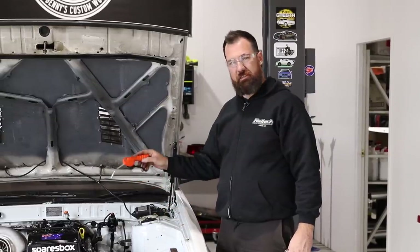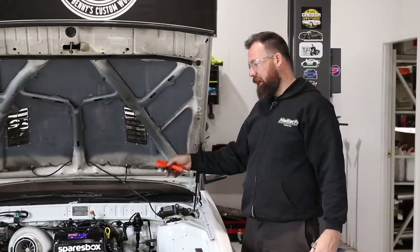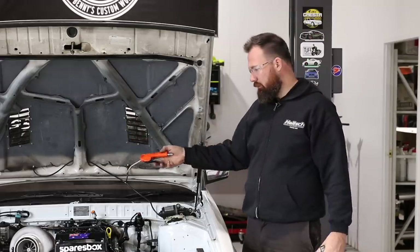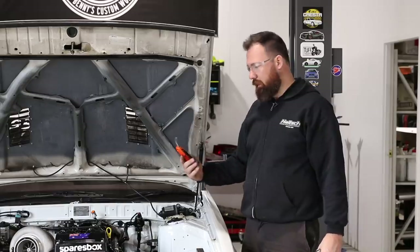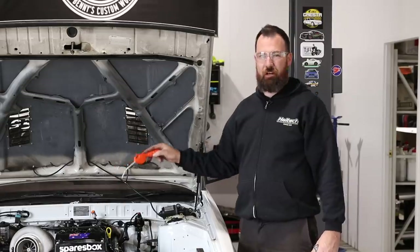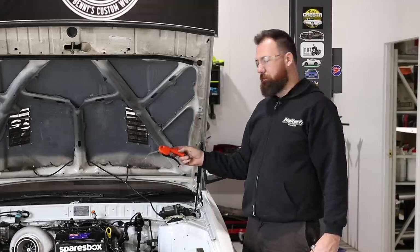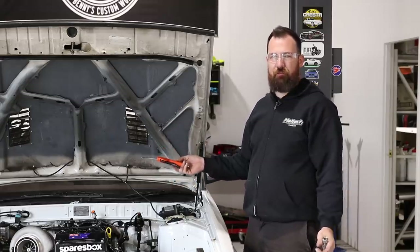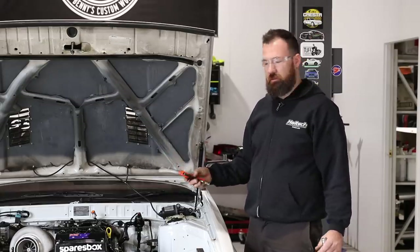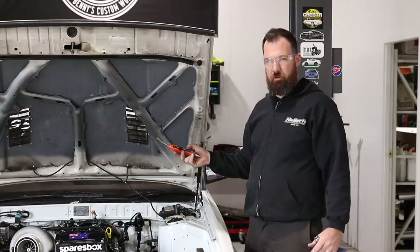On any engine where the spark plugs are inside the cylinder head or inside a well, it's a really good idea to blow them out every time you're in there, regardless of whether you're pulling the plugs out or not. Sometimes when you're at the track you don't have compressed air to blow it out before you pull the plugs. On this occasion we're going to give it a really good blast because the coil studs I previously installed were Loctited into the rocker cover, and some of that Loctite has fallen down the spark plug well.